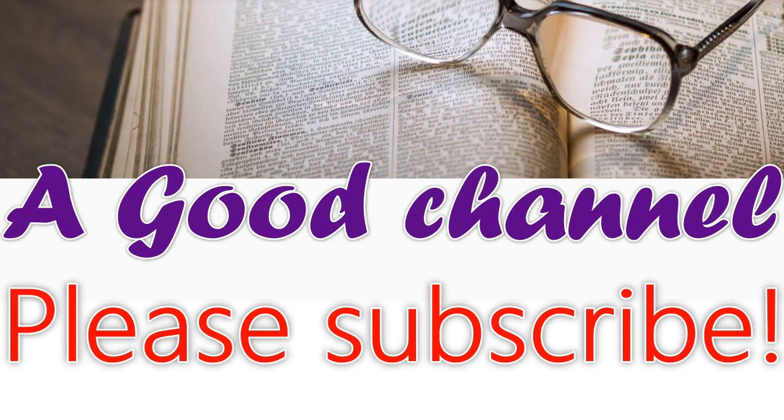Lecture sixth of a course of lectures on the principles of domestic economy and cookery. This is a LibriVox recording. All LibriVox recordings are in the public domain. Recording by Betty B. A course of lectures on the principles of domestic economy and cookery by Juliet Corson. Lecture sixth.